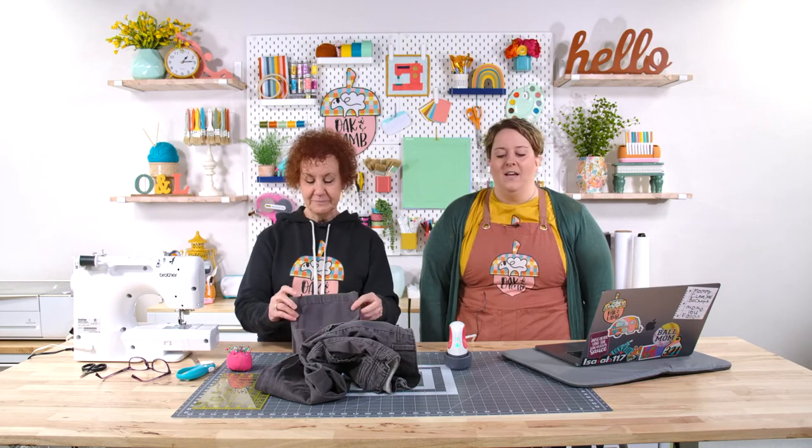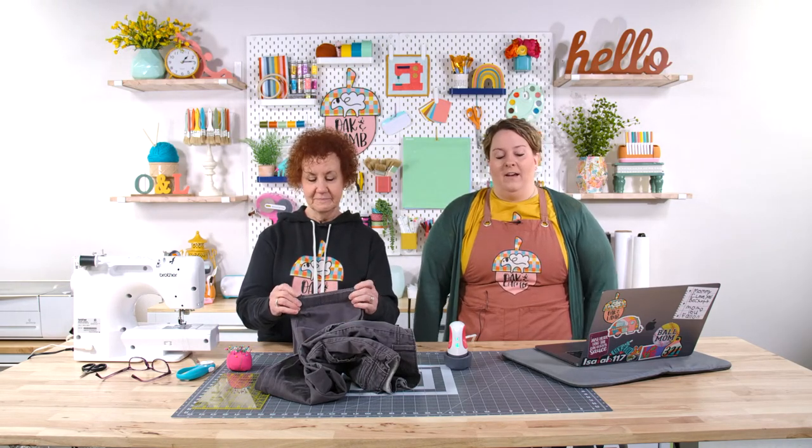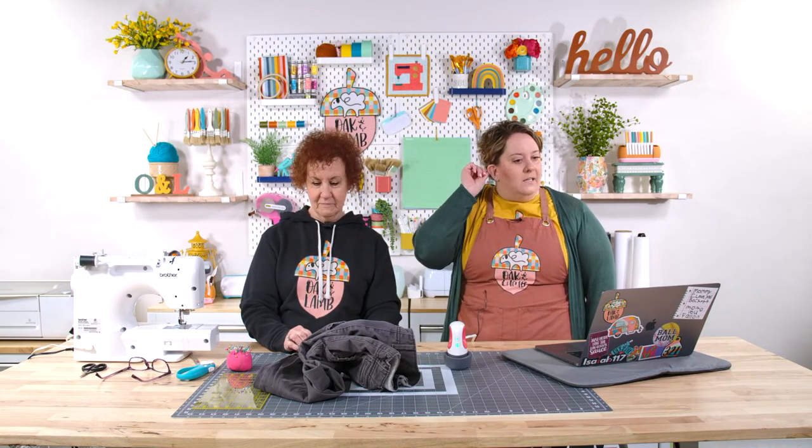Someone asked whose pants these were. Not mine. They were Wayne's pants. I don't wear pants — we've had this conversation. I wear leggings and dresses and all that fun stuff. So last night I was like, "Wayne, you have an old pair of pants we can hem." He comes out and says, "Yeah, these are 32s" — which he wore a 32 before.